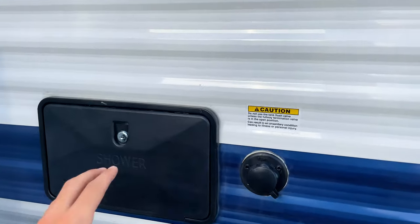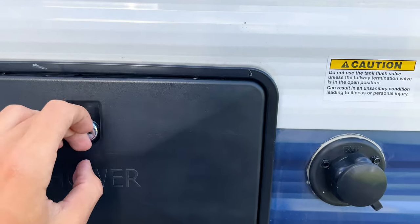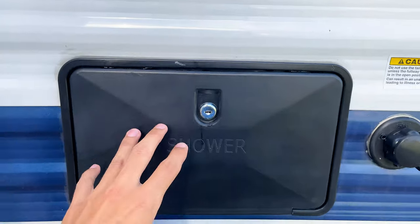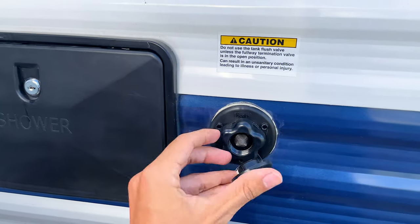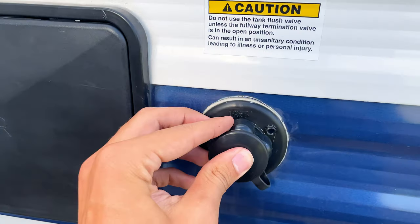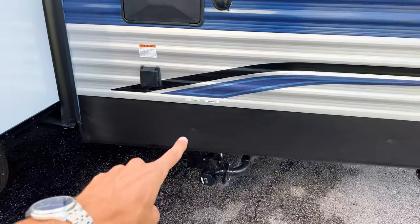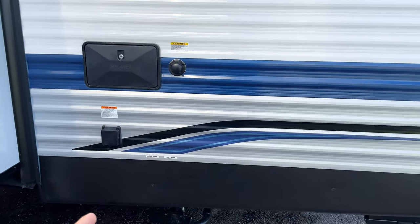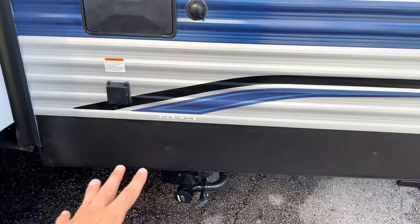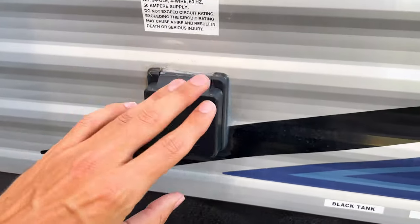You're going to have your outside shower on this side with hot and cold water controls and a shower head. You also have a black tank flush valve — you hook a hose up to this and it sends pressurized water through your black tank to flush it out. Your black and gray tank from the main bathroom exit right here, and this is a 50-amp unit, so you have a 50-amp plug on the outside.